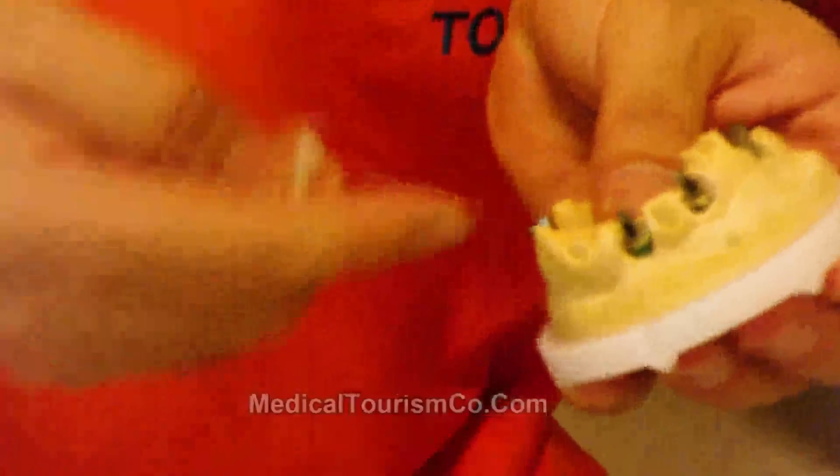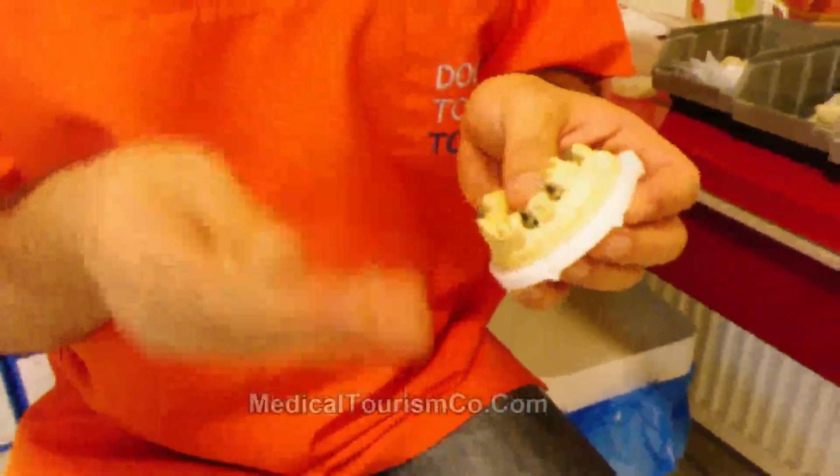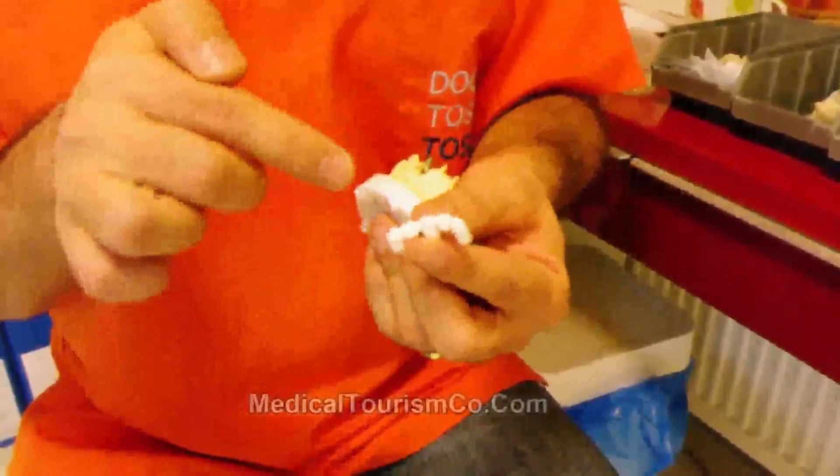The abutment teeth on the stone model are captured by a scanner and transferred to the computer as digital data. According to this digital data, the milling machine takes a block of zirconia